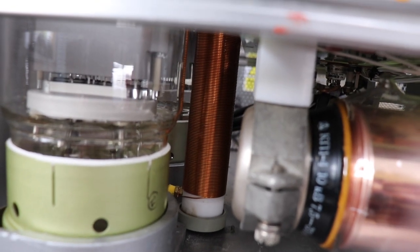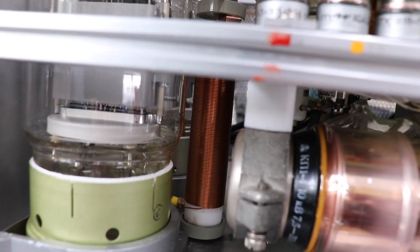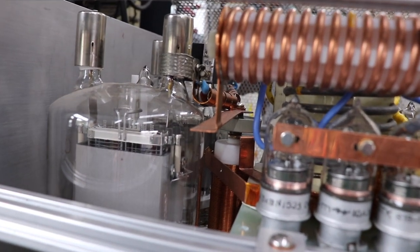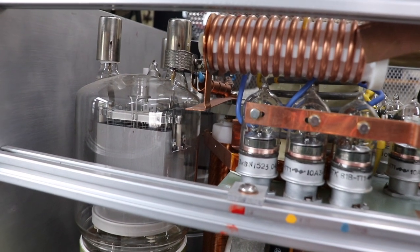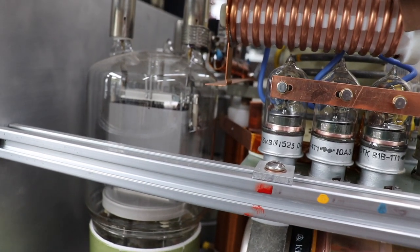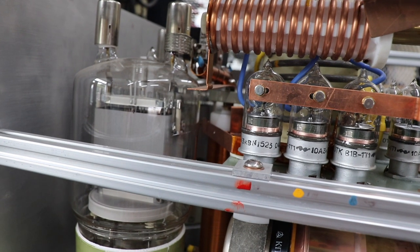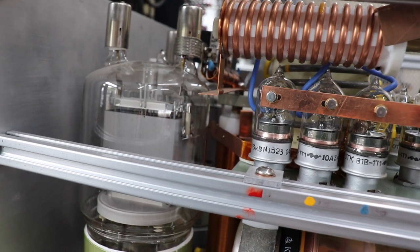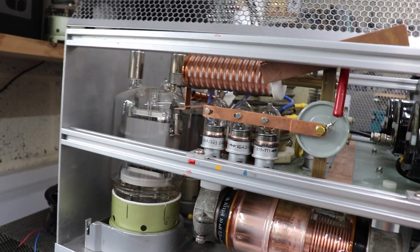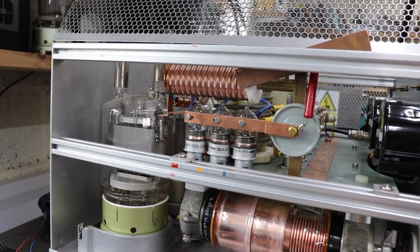Traditionally these are usually made on a big PTFE former — you've got to use PTFE because it's pretty resistant, especially in an amplifier like this. You've got to use chunky wire because this amplifier will run up to almost an amp of plate current. The traditional way I've done these in the past is to just wind it by hand; it doesn't take too long. But I thought we would make a plate choke for this experimental amplifier and see if we can use the coil winder.